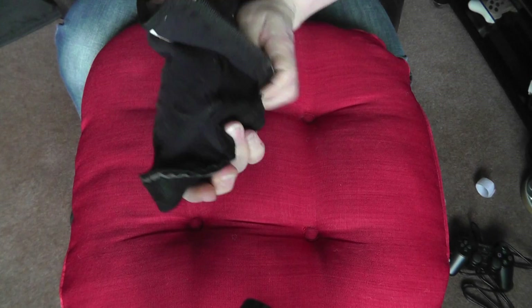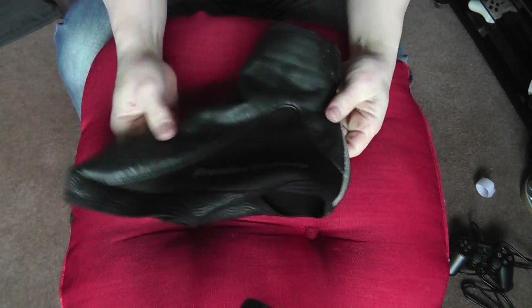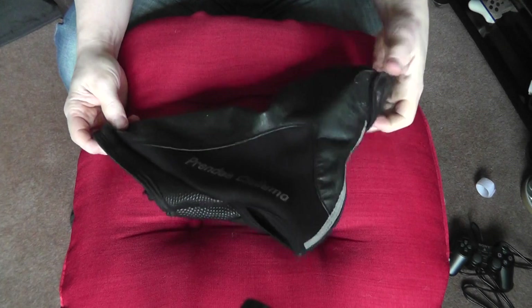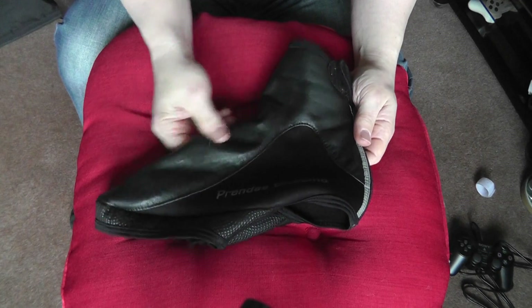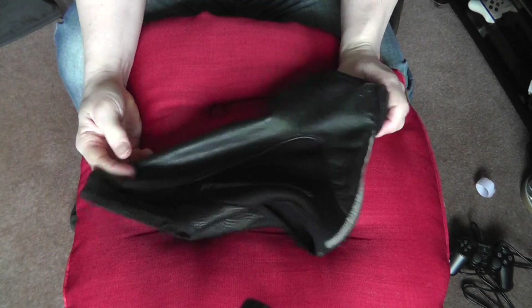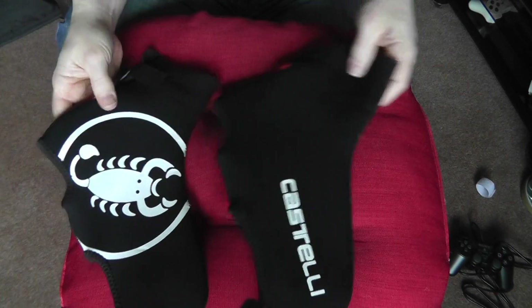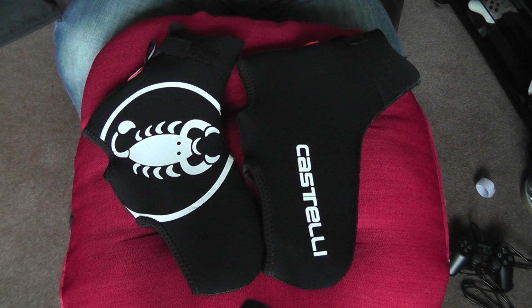Unfortunately Prenda were out of stock of overshoes when I was looking on their website, so I ordered some from Wiggle. I always try and look after things — you can see this is quite shiny. I use a product for cleaning your car called Son of a Gun, designed for rubber and PVC. It brings it back to its original lustre and adds a bit of waterproofing. I've also used some stuff I got for my Hunter wellingtons on these as well.